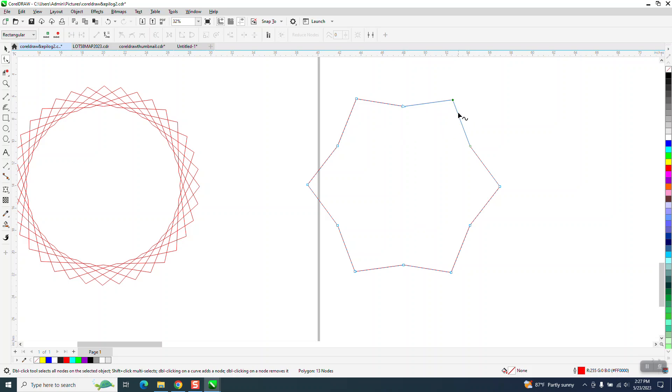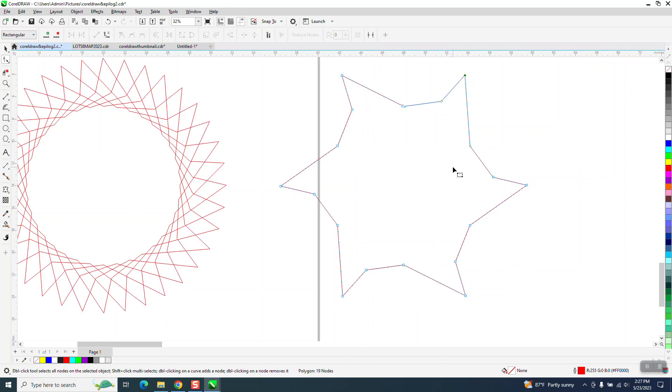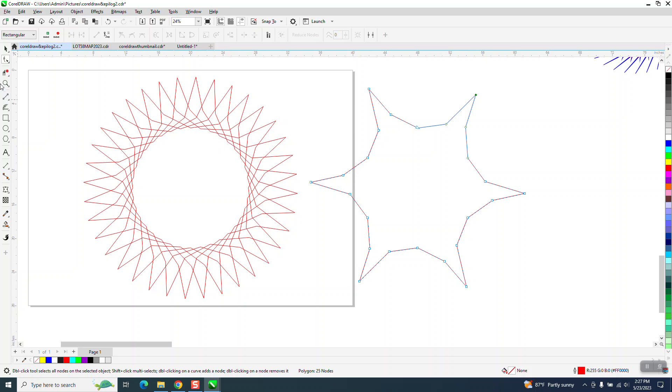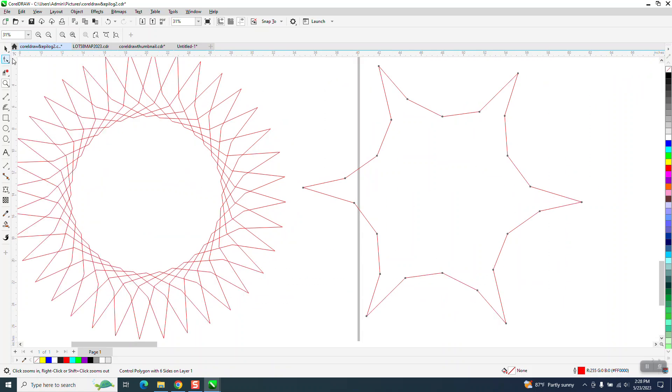Now we can actually add a node there and add a node there and bring this out. I evidently didn't bring a node there. So we've got these sharp points now and you're watching it in real time as it's doing it. You could maybe manipulate one of these things, but you couldn't watch it change in real time.